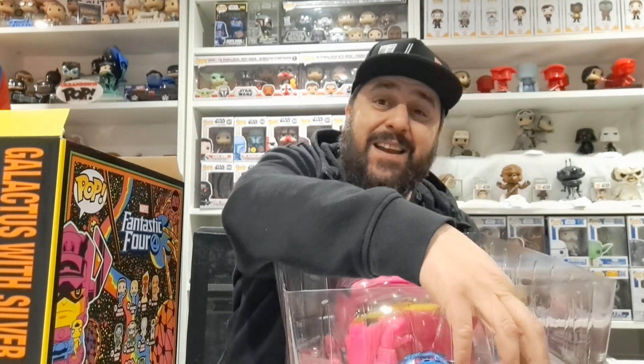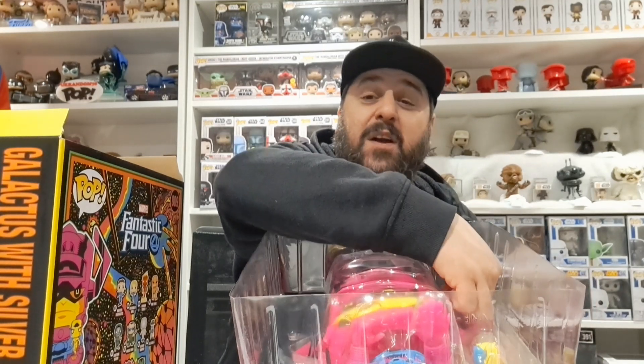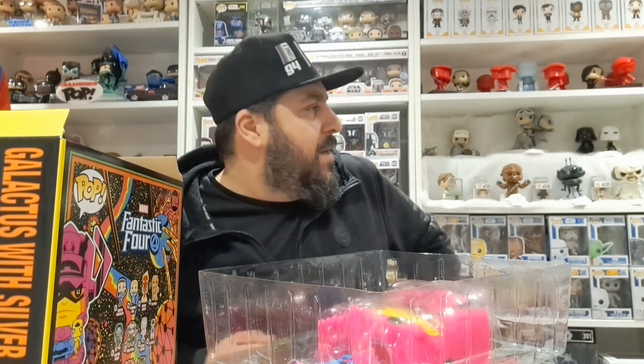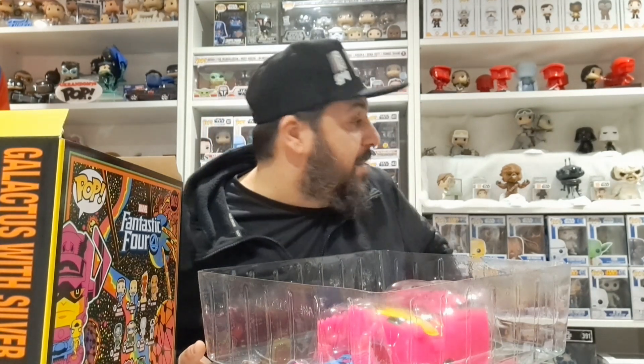A 10-inch Funko Pop — I bet the first 10-inch Funko Pop I ever bought was the Llama from Fortnite. I got that from B&M and it was like £16-17 quid, and that was a steal — not that I'm a Fortnite fan, I've never played it, doesn't interest me. But to get a 10-inch Funko Pop for that price is wicked; to get it for a tenner, that's something else.